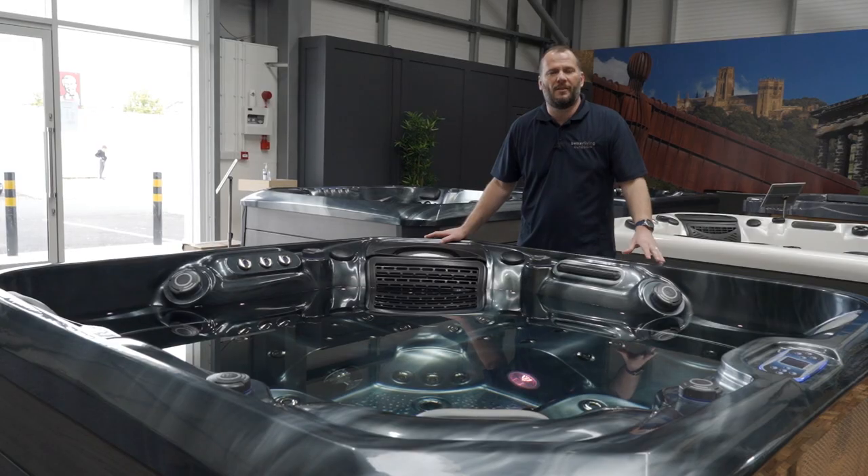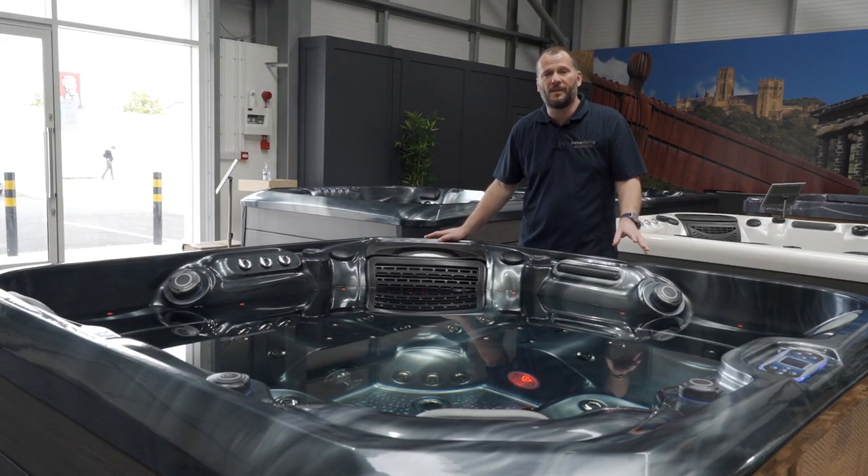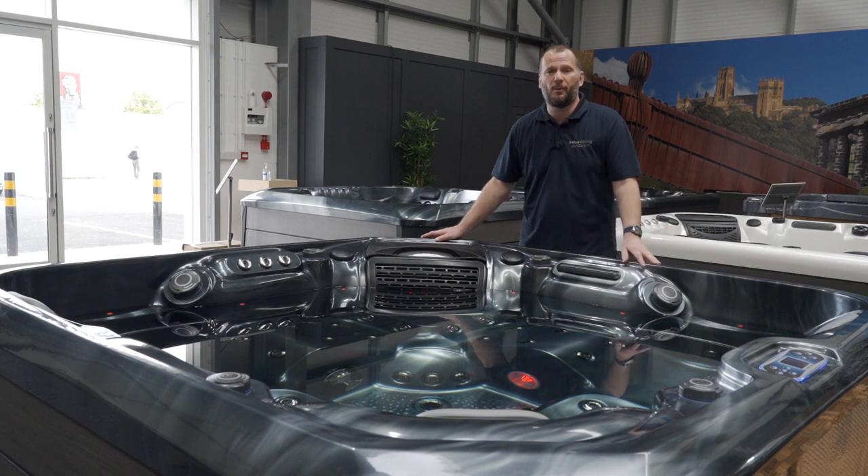Let me introduce you to the all-new Antigua. The Antigua 2 is very popular. It's 2 metres 10 by 2 metres 10 — a five-person spa with two lounges and three additional seats.